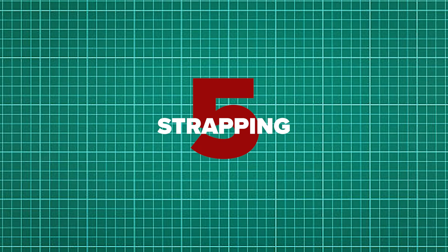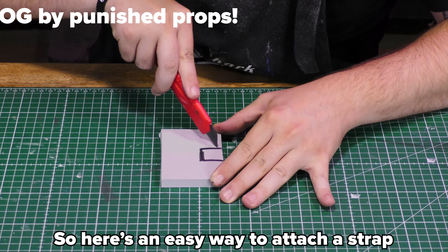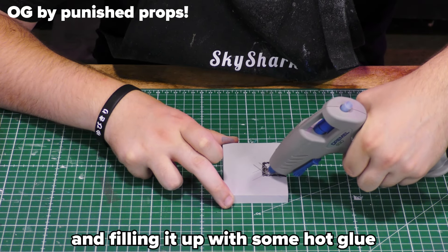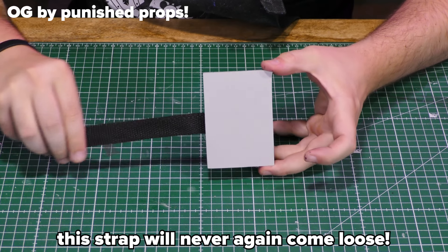Five: strapping. When making armor, I'm assuming you also want to wear it, and that's why you need to strap it. Here's an easy way to attach a strap: make some cuts in the foam like the grid we did before, and fill it up with some hot glue. Press in the strap and then add some glue on top. This strap will never come loose again.